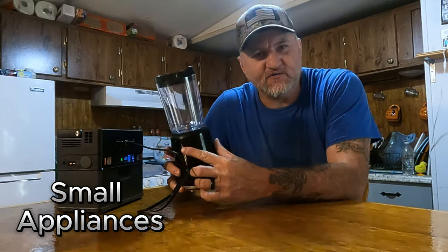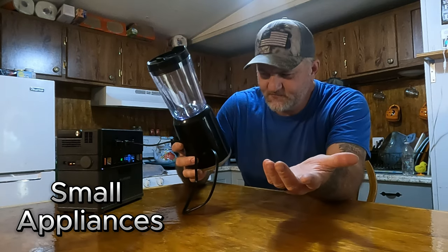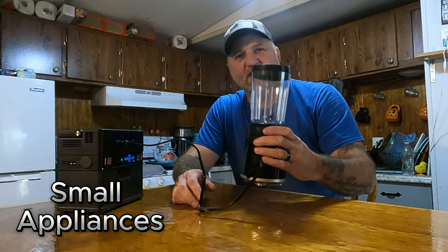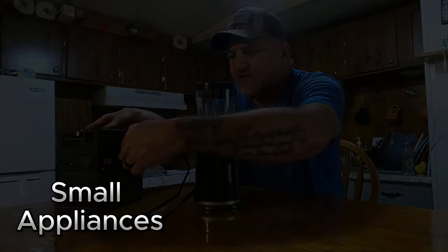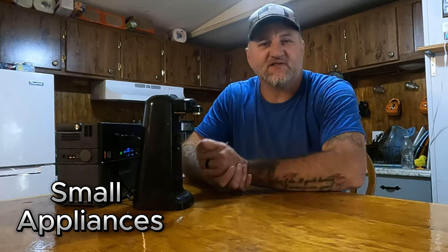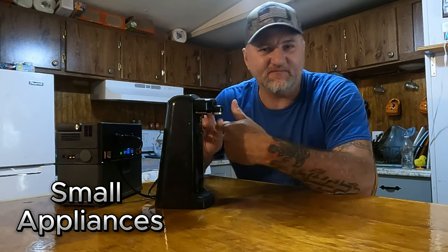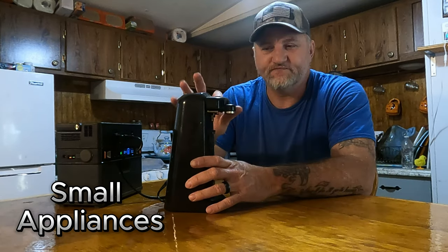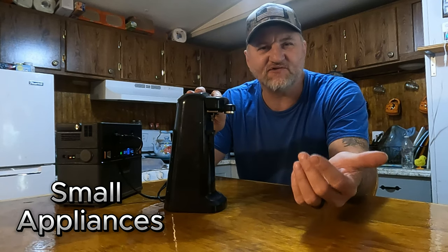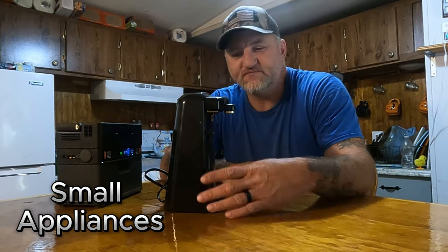Something else this thing is good for is emergency household appliances. Like a small blender — in a grid-down situation, you won't have the luxuries of everything else, but if you have this, you can at least mix or blend your food. Also, a lot of people don't have manual can openers anymore — a lot of people have everything electrical in their homes. With that being said, an electric can opener runs just fine off this thing. All this stuff will be beneficial when the time comes. This thing really comes in handy for simple everyday tasks in your home.